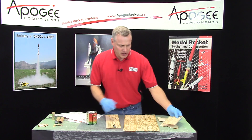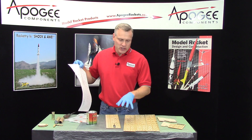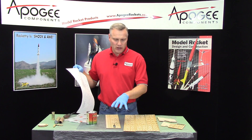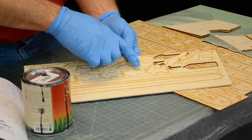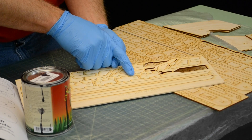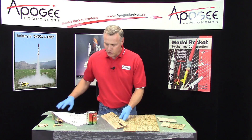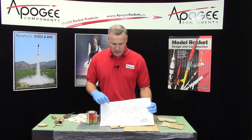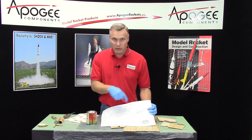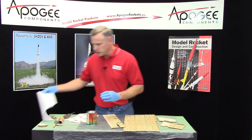All right, everything else gets wood stain. As I'm building this rocket, once you stain them you'll notice you're not going to be able to see all the little nomenclature on them for the part numbers. Included in the kit is a printout that shows you all the part numbers, so that when we start gluing it up you'll grab the right piece. Once they're black they're really hard to see.